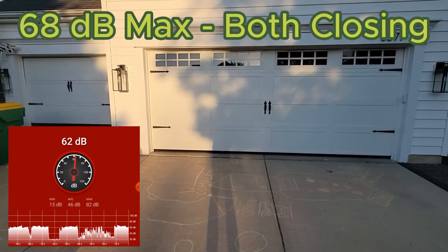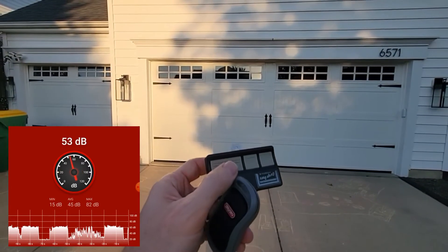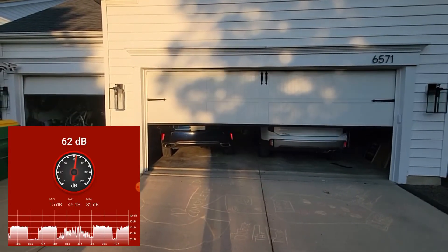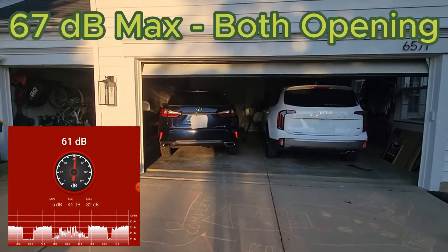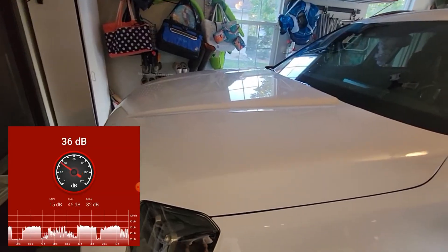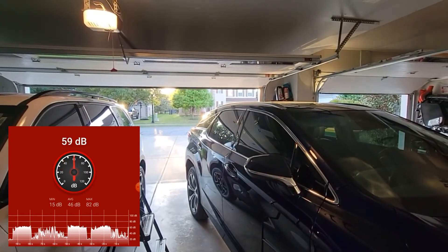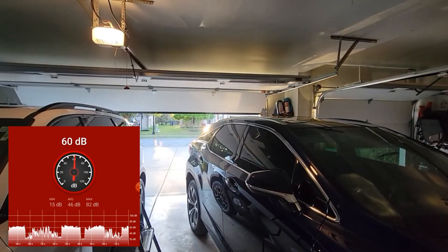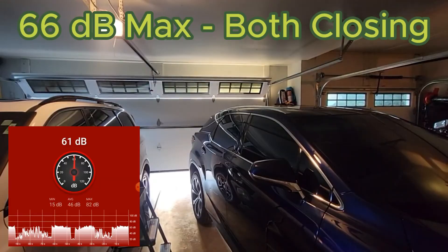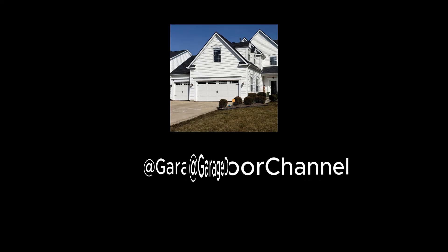Now we'll open them back up together. And now I'll close them together from this side. I hope you liked this video — like and subscribe for more.